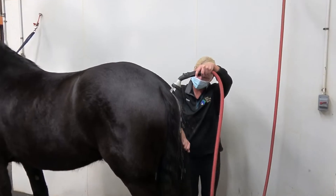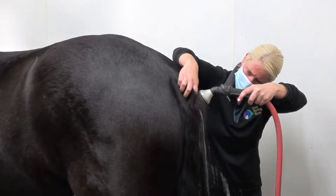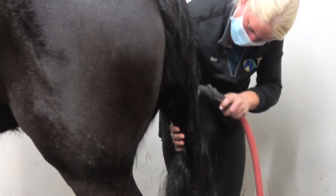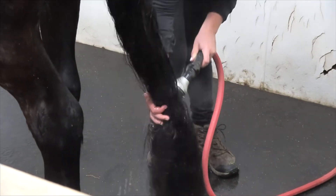Let's start with washing. We begin by rinsing the tail from the dock down to the bottom with warm water. Take your time to make sure you wet as much of the hair as possible, using your hands to separate the tail hairs as necessary.